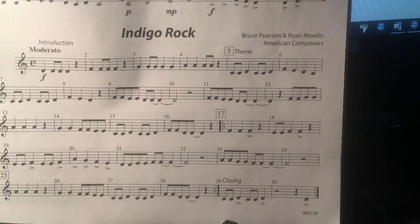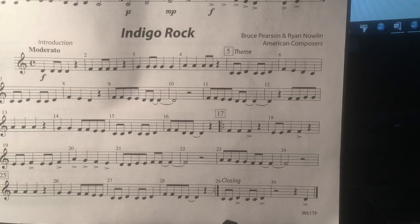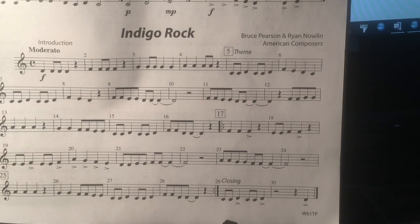Measures 23, 25. Back to measure 17. Measure 23. Measure 25. Closing. 1, 2, 3...